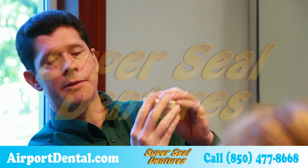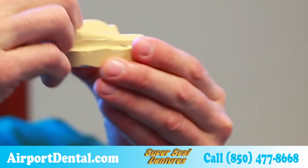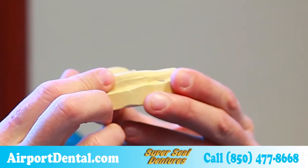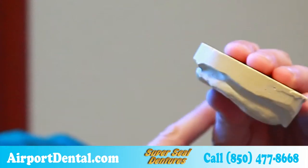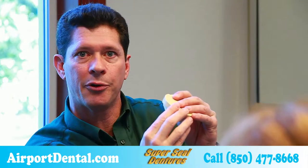The way a denture is typically made is that a dentist takes an impression of your mouth, that impression goes to the lab. At the lab, they set the teeth and process the denture. The problem with that is they don't know where your lip line is, they don't know how big your tongue is, they don't know what the muscles of your mouth are doing.